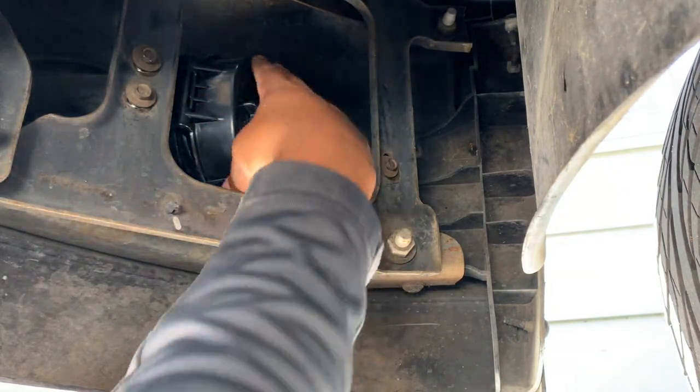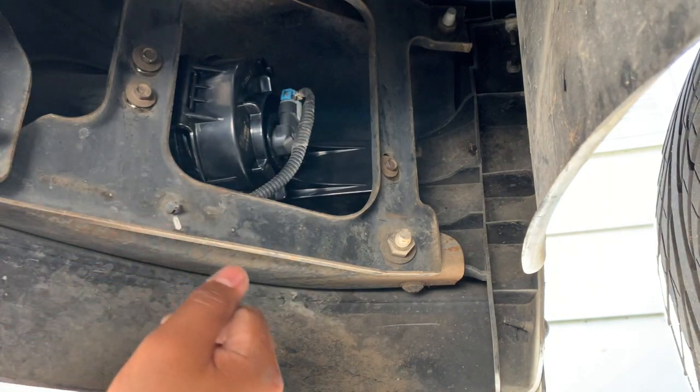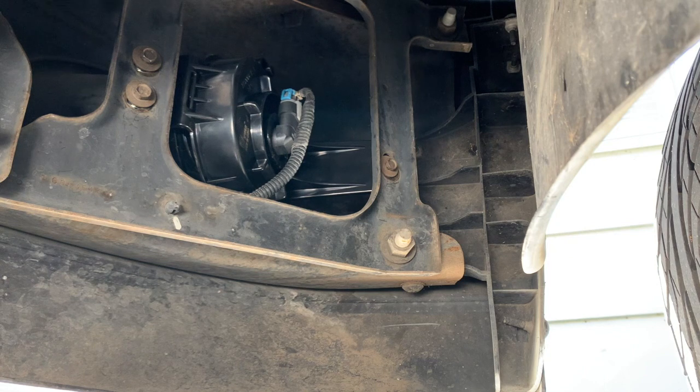So there we have it. The passenger side has been replaced. I already went ahead and replaced the driver side — it's the same process, the same steps.